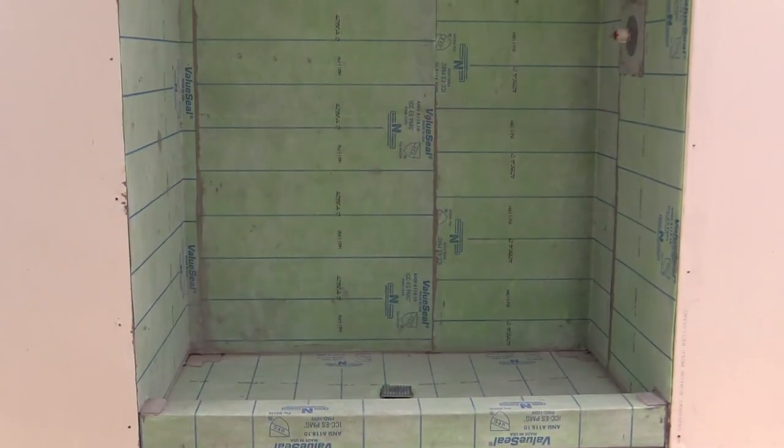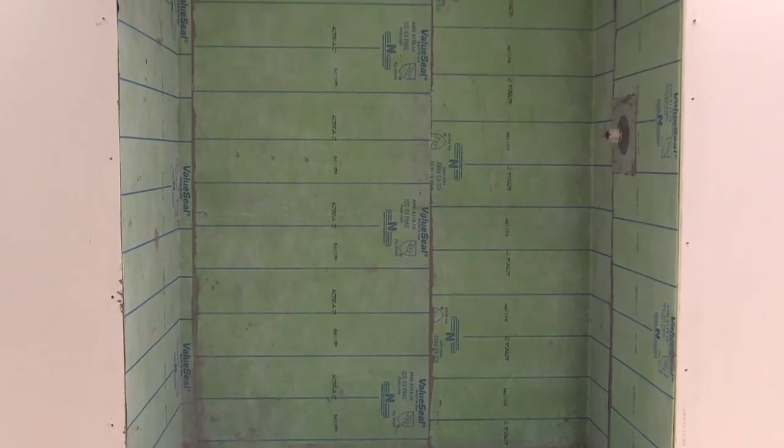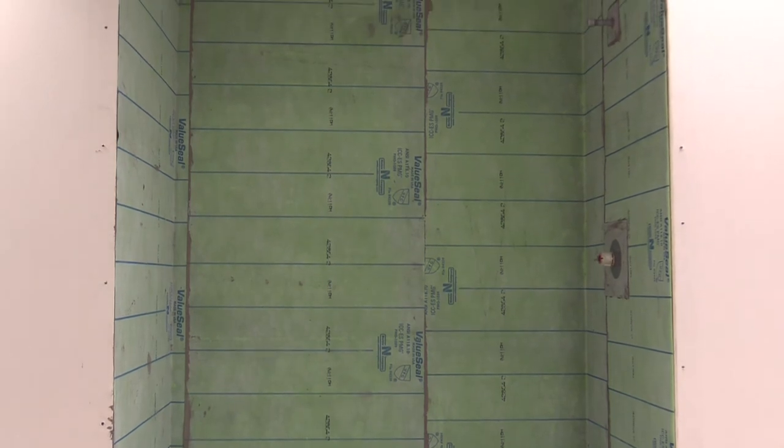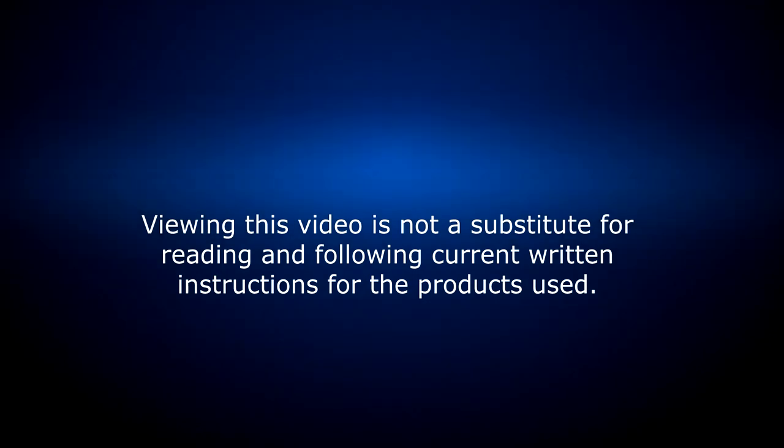Your shower is now ready for tile and grout. Please note that other noble sheet membranes, adhesives, and bonding agents can be used in conjunction with the Noble ProBase II multi-slope base kit and the freestyle thin bed drain.